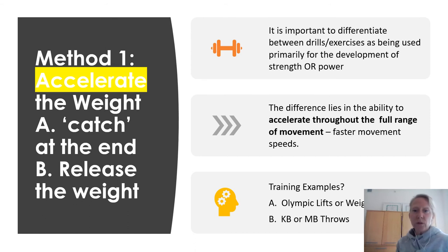Another training example is to throw a kettlebell or medicine ball. If I release the weight, I'm also accelerating the weight and building explosive power. There are many different recipes out there to follow. Today's webinar is more about the principles of power development so you know what exercises to pick — once you know the exercises, then we can get into sets and reps.